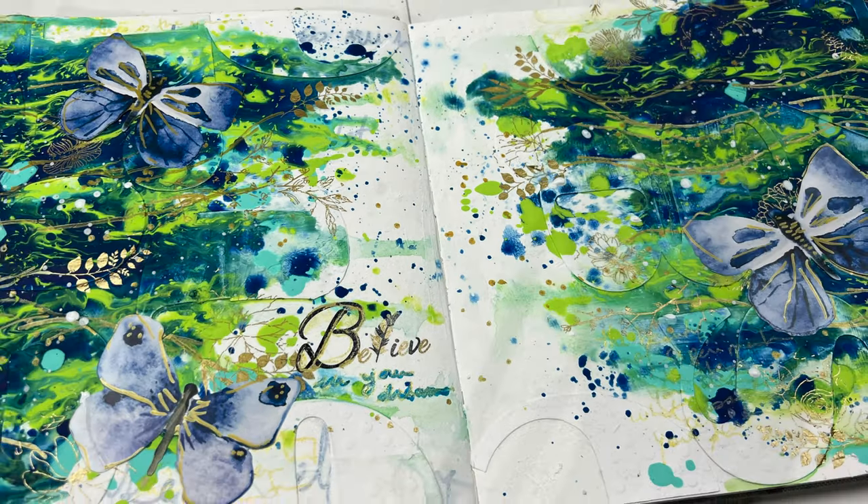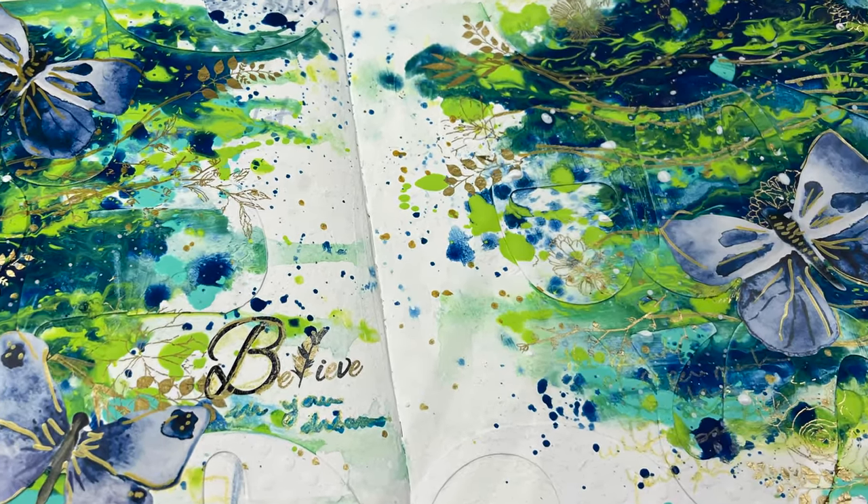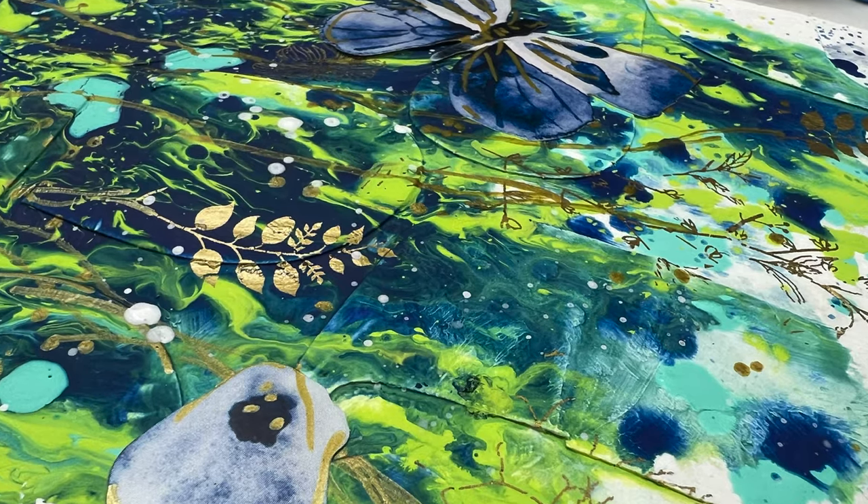It always amazes me that we can create beautiful art with inexpensive products like those from the dollar store, or like the art I created in other videos with things from around the house like tea, cotton, or even making my own gesso with baby powder. It just goes to show that art comes from the heart, no matter what supplies you use.